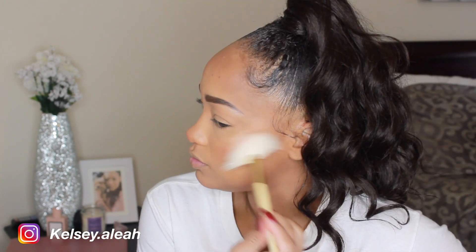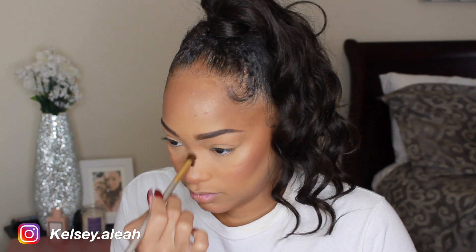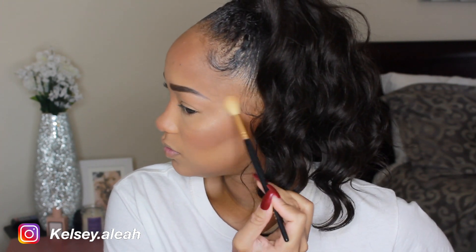To highlight, I use my Dose of Colors Katie and Desi Highlighter in the shade Chasing the Sun. Right on top of that, I applied the ColourPop and Shayla Highlighter in the shade Boomin'.